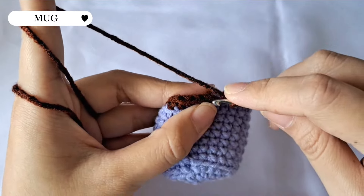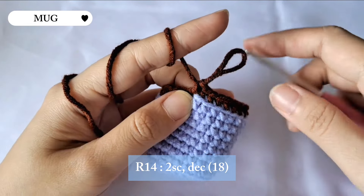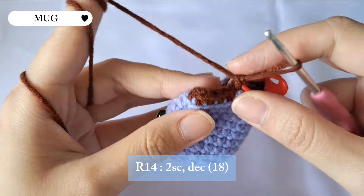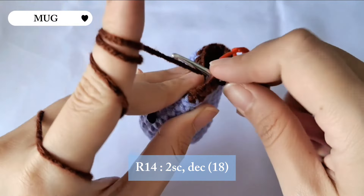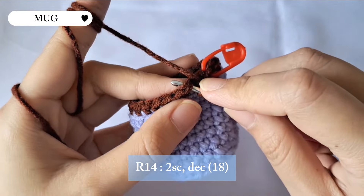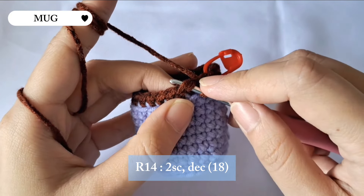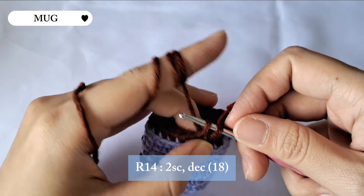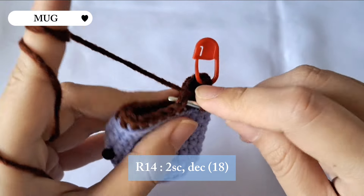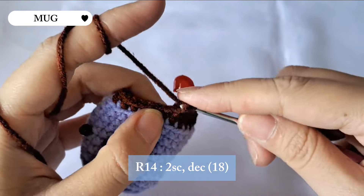For row 14 we're gonna make two single crochet and a decrease stitch. Make two single crochet first, then for the decrease stitch put the hook into the middle of the next stitch and then the one next to it, pull out the yarn, and yarn over — that's a decrease stitch. Repeat the pattern of two single crochet and a decrease until the end of the row and there will be 18 stitches in total.